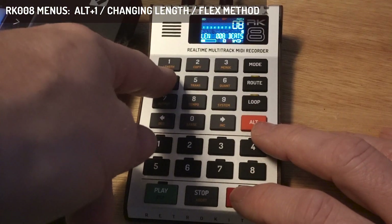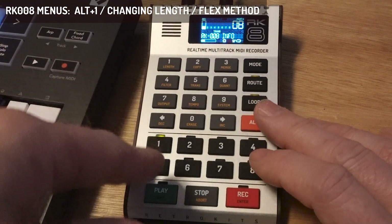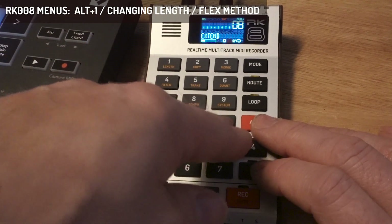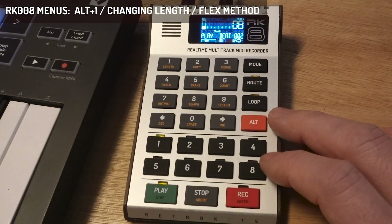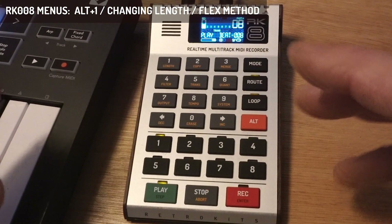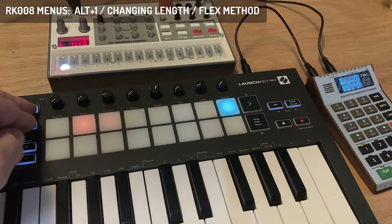The third method of lengthening or shortening a part is the stretch method. Back to 4 beats, then I go to 8 beats and choose the stretched method. You'll hear that it has stretched the existing MIDI data to fill 8 beats, and I can play other stuff with it.